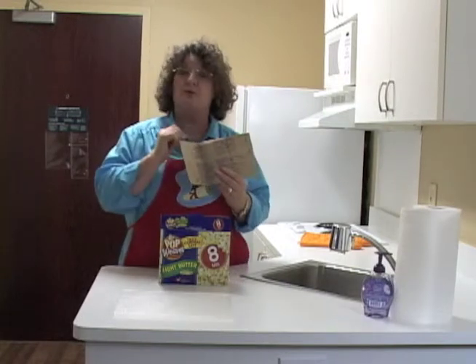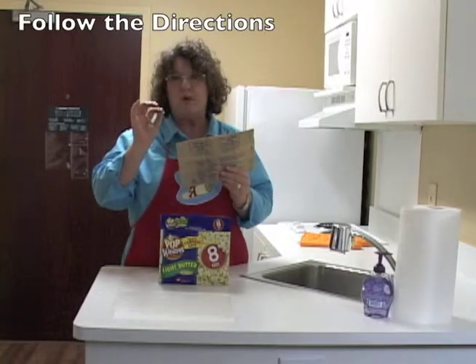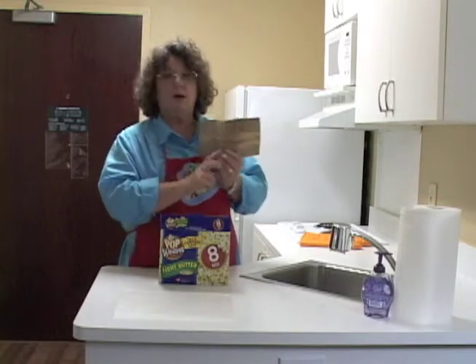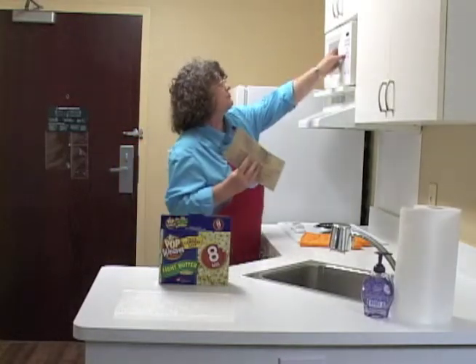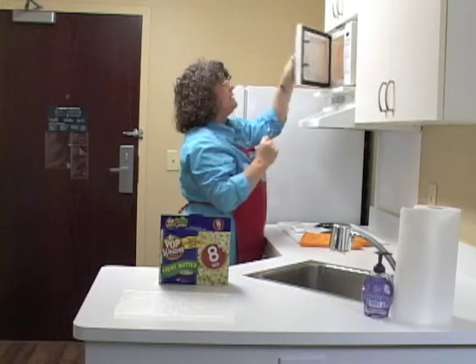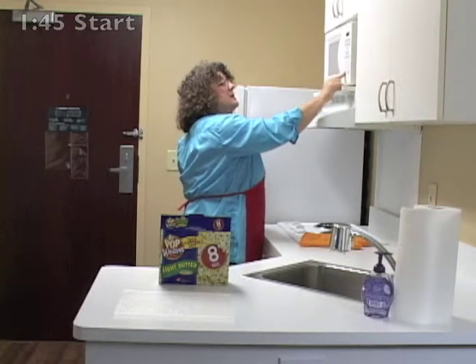Number one in the directions says don't use the popcorn setting on your microwave. Different microwaves have popcorn settings and they all cook for a different amount of time. So we are going to follow the directions here, which say to cook our popcorn for one minute and 45 seconds on high. I'm going to set it this side up in my microwave, then push one, four, five, start.